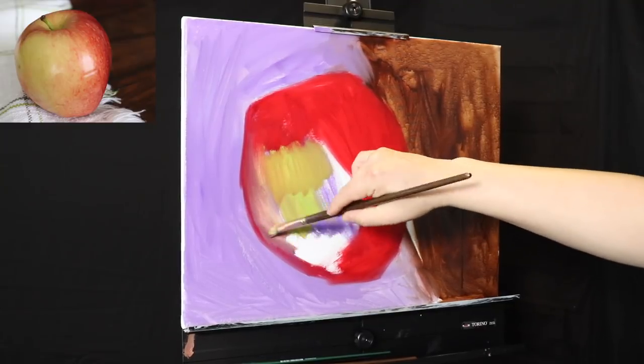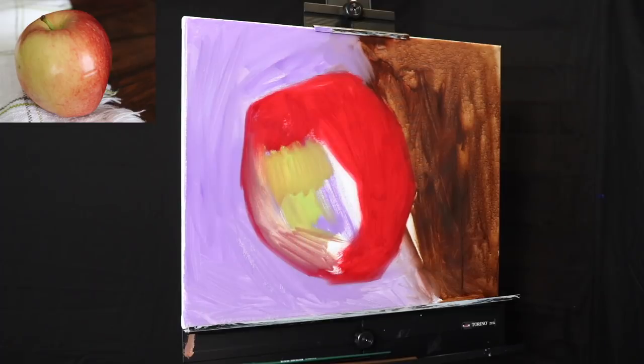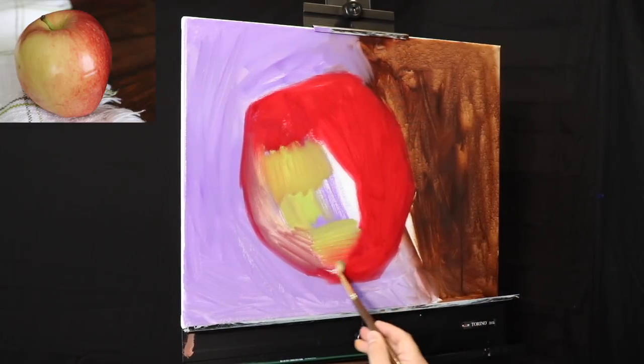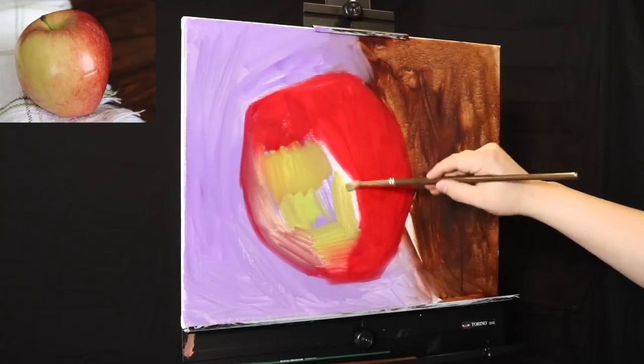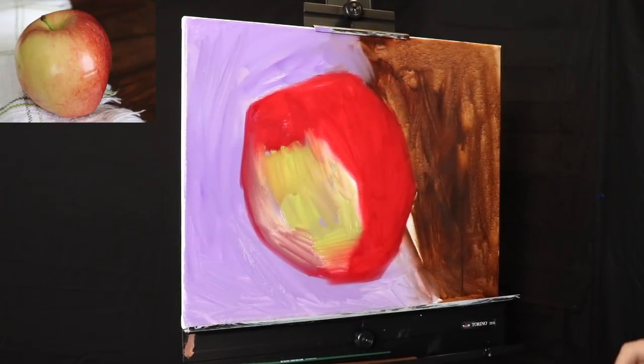When you're working alla prima, working wet on wet, there are so many ways to approach it. For this still life painting, I decided to go more directly and cover the entire canvas. I really want to show you how I actually paint, as opposed to always doing the simple basic portrait painting tutorial.